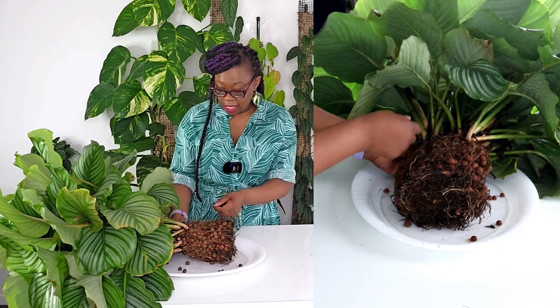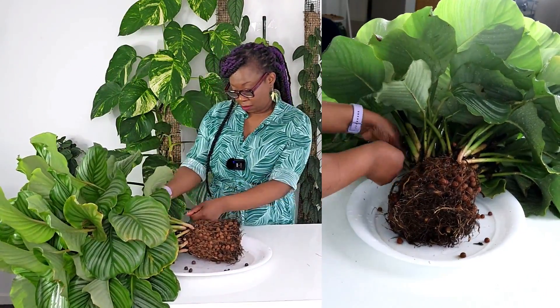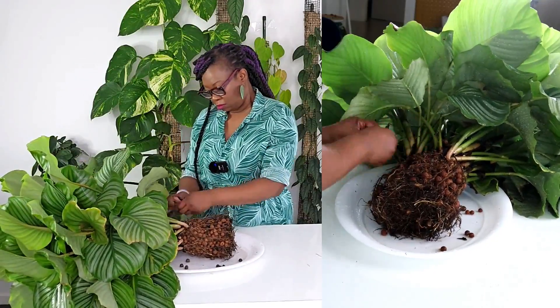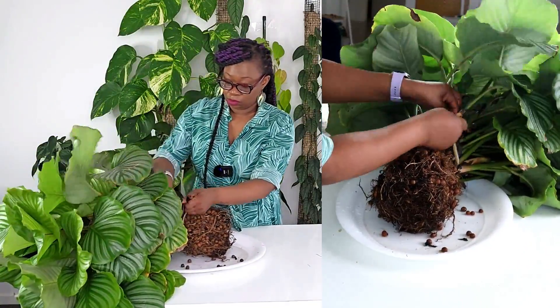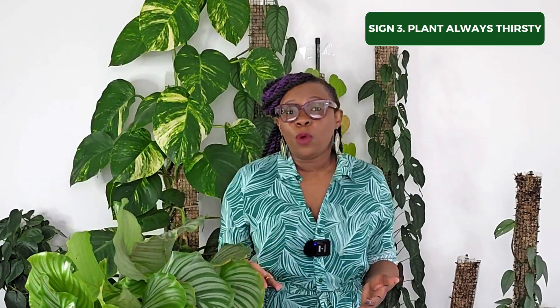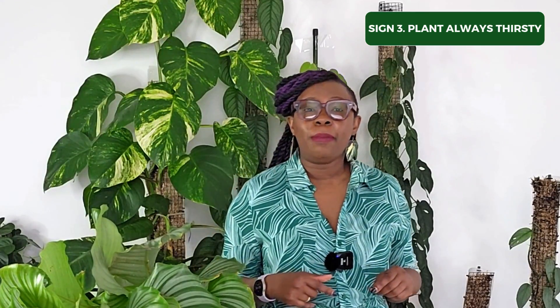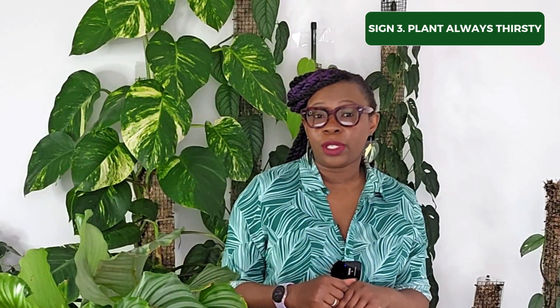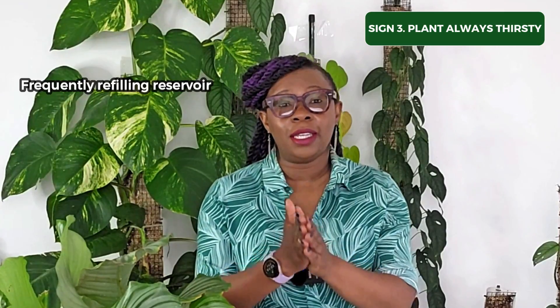Anything that is obviously dead and not going to contribute anything, I'll remove. Does your plant require frequent watering? Is your plant always thirsty? When you water it, does the water just flow through the pot without being soaked up? This might mean that the roots are tightly packed and unable to absorb the water properly. Repotting can solve this by improving water absorption. If your plants are grown in leca or semi-hydrous systems and you find yourself frequently refilling the reservoir, it could be a clear indication that your plant needs to be repotted.